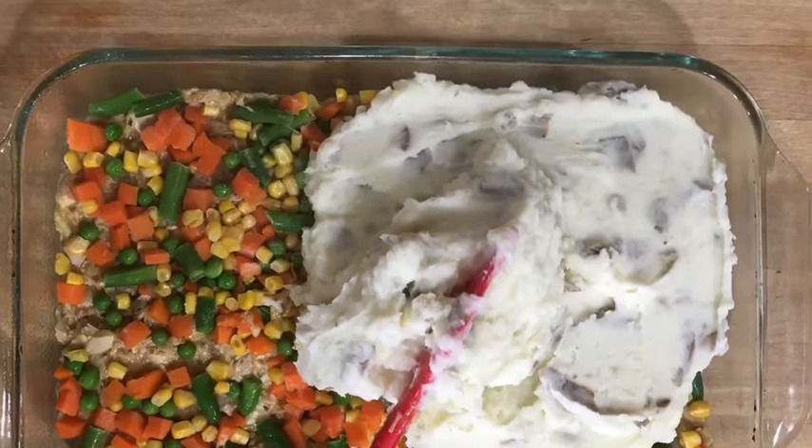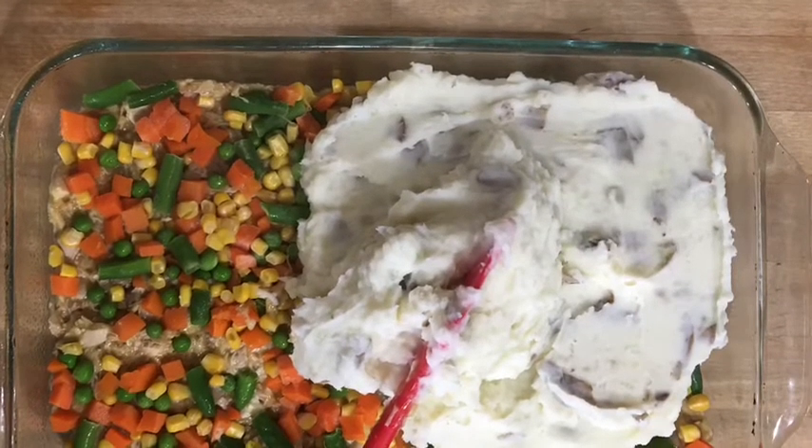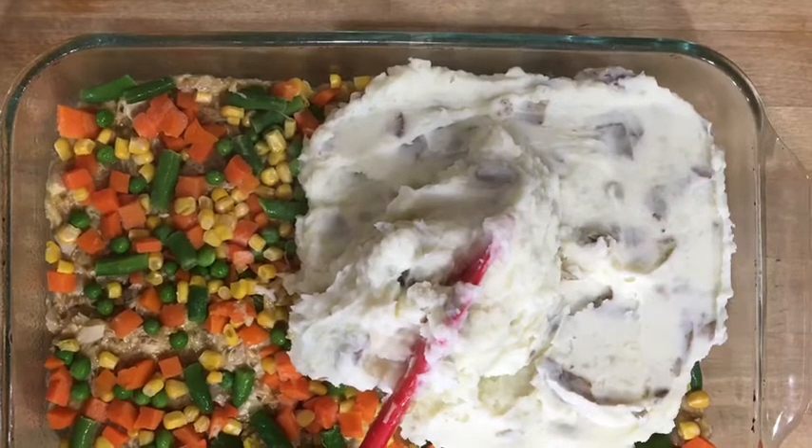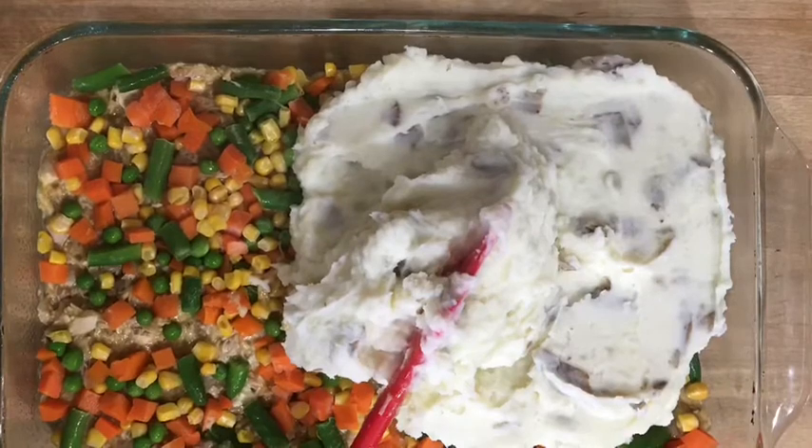If you are using leftover mashed potatoes, they are easier to spread if you warm them up and add a little liquid. What if all you have are some noodles? Mix them all together with the meat and the veggies.